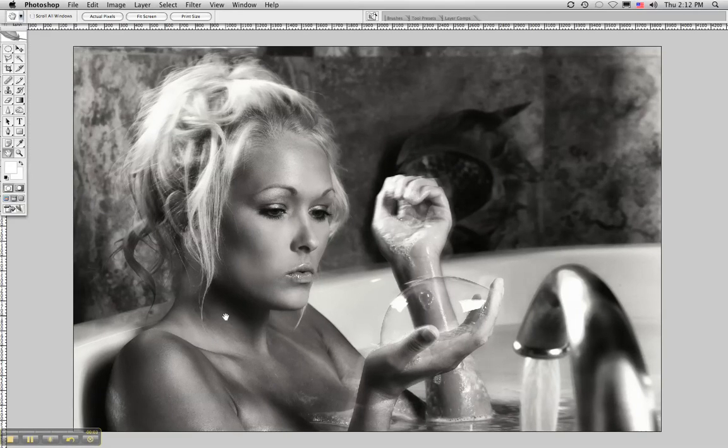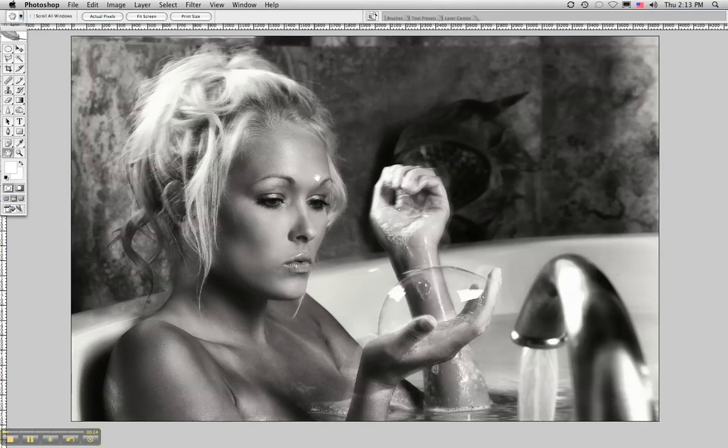Welcome to LensDiaries.com. This is Rolando Gomez, a professional author and photographer and founder of LensDiaries.com. Today I'm going to introduce you to a sample of what would be a photo critique for our upcoming photo critiques and portfolio section. I'm going to use one of my images. Obviously I feel it's a good image, but there's always room for improvement like in all photography. So let's take a look at this image first.